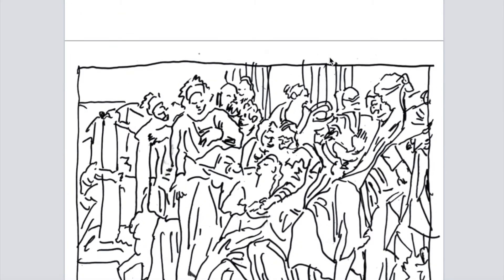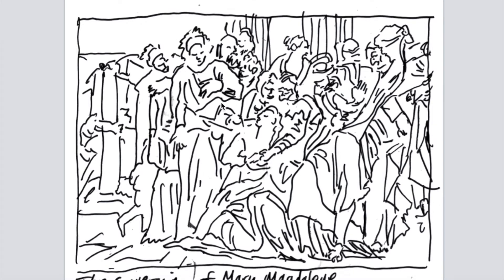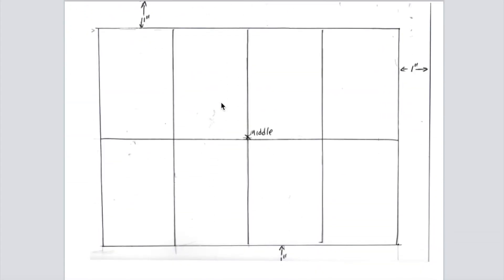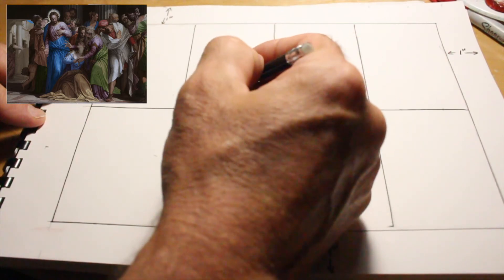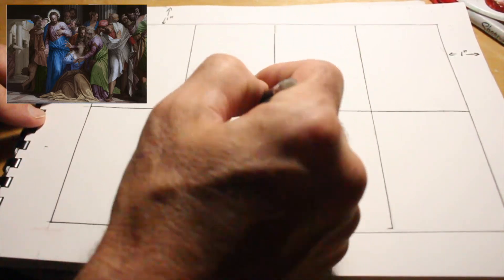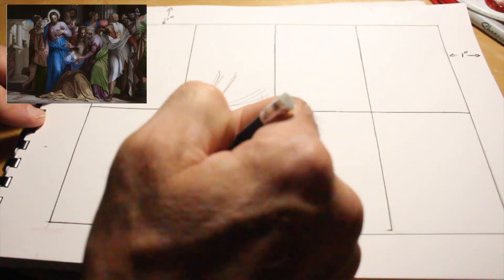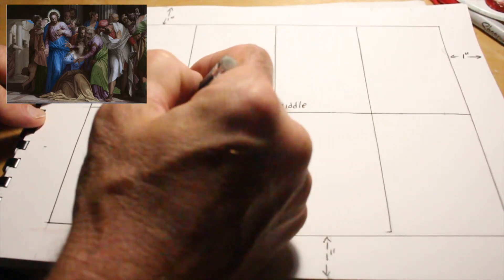This is a quick gestural drawing I made of the scene. Now back to the grid — you've got to do this, otherwise it's going to be a total mess. I'm going to quickly hash out the figures. Jesus is over here, this arm comes out over here, there's drapery coming down, this is his leg coming here — being gestural — this is part of his leg, and here's his arm coming out with his hand.